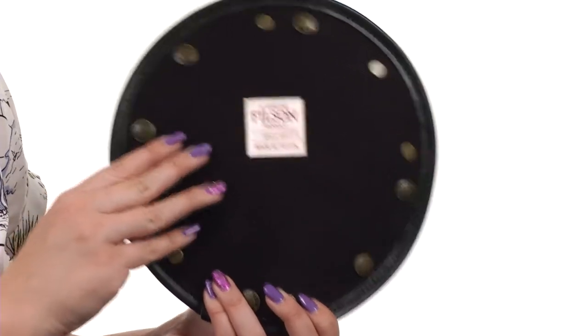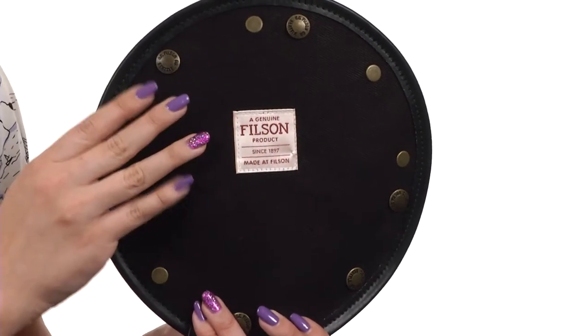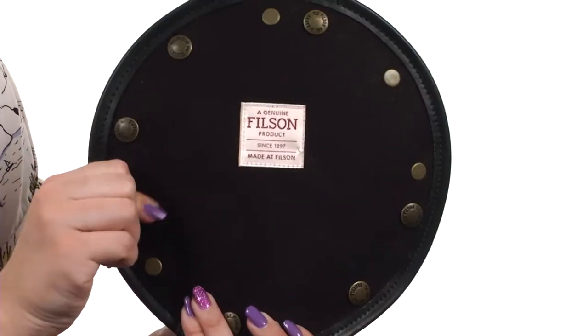Hi everyone, my name is Autumn and this is the Twill Travel Tray from Filson. This travel tray is perfect for keys and coins. It has a signature logo stitched in the middle, and rugged construction with tear and water resistant fabric.